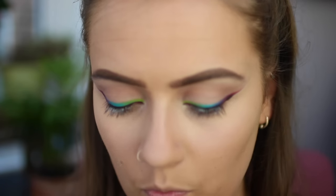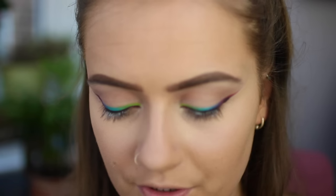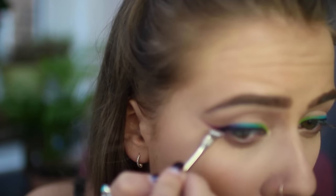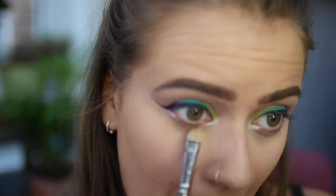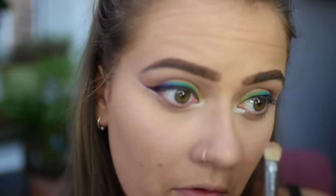I'm going to go in with my white cream product — whatever white cream product you're using — and just apply some in the inner corner. Go back in with your blender and just smooth that out. I'm going to apply my Lash Sensational from Maybelline and some of the Ardell Whispies and I'll be right back to finish the rest of the look. The glue is just setting, but ignore that.